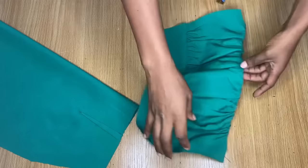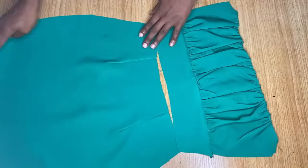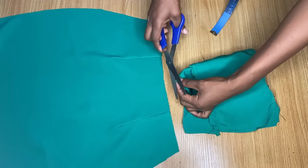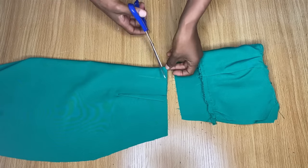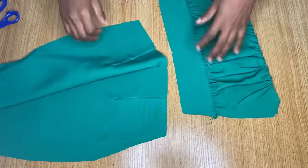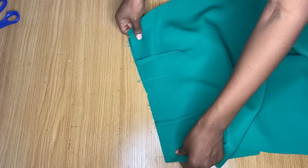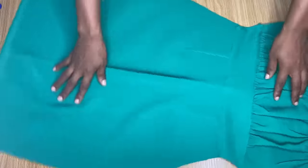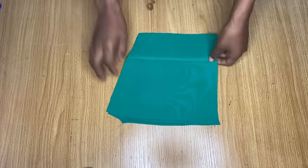Now we're going to be joining the top of the front pattern with the skirt part. I want to mark the center of both pieces — I'll fold them in two and mark the center of this part and the same for the skirt, so it sits perfectly on the body when we're done. I'll place them together right sides facing each other and make a stitch at this point with about half an inch allowance. You can see where I joined it here — that's the front pattern done for now.